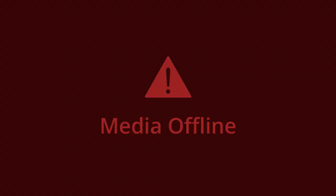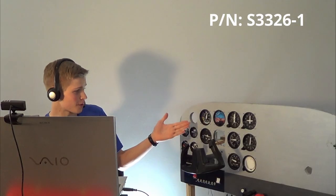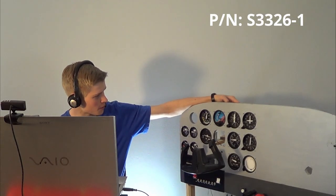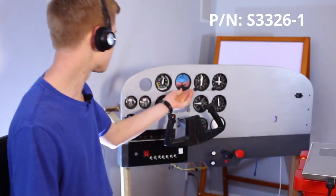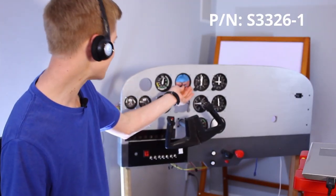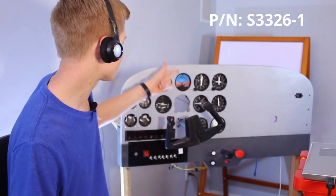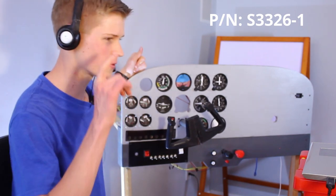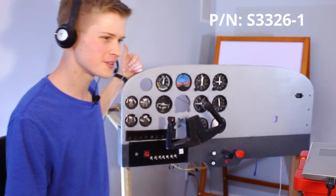Up next is the attitude indicator. This is run by two servos and it shows you your bank and pitch. Unfortunately, the knob does not work yet, so the airplane does not move up and down to your viewpoint. Let's go over to the real plane.